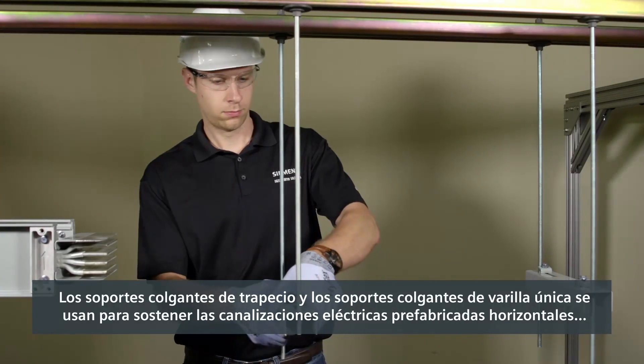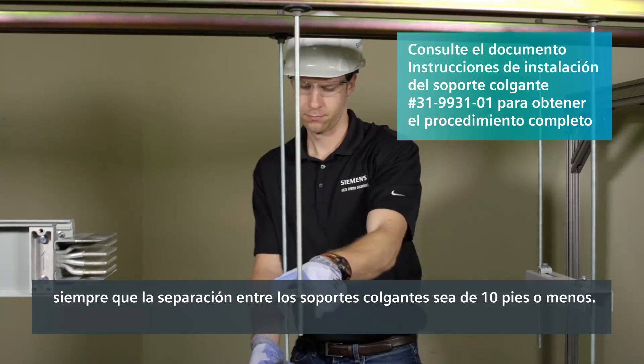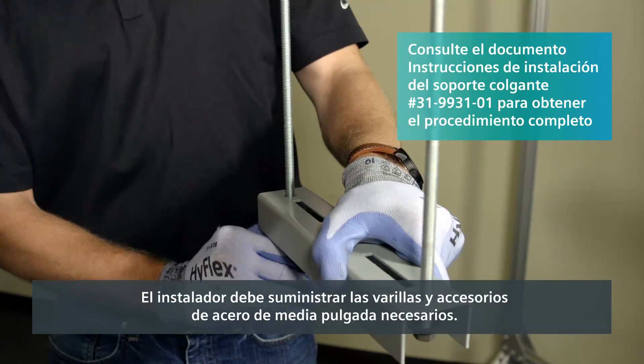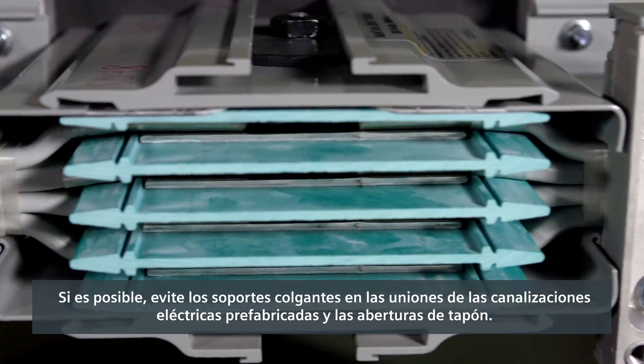Trapeze hangers and single drop-rod hangers are used to support horizontal busway, as long as the spacing between the hangers is 10 feet or less. The required half-inch steel drop-rods and hardware is furnished by the installer. If possible, avoid hangers at busway joints and plug-in openings.